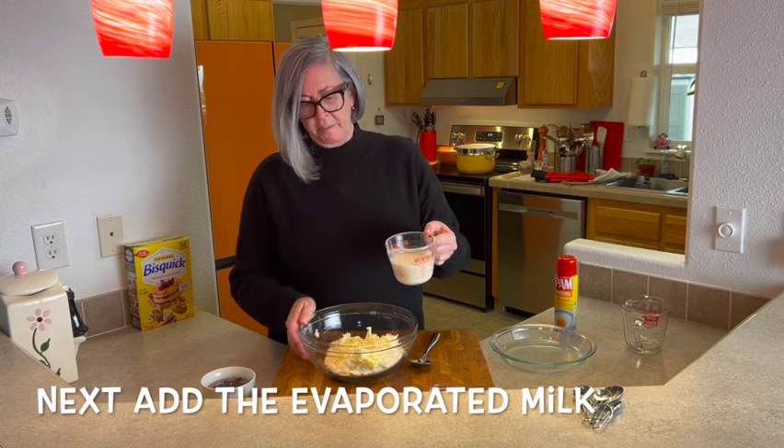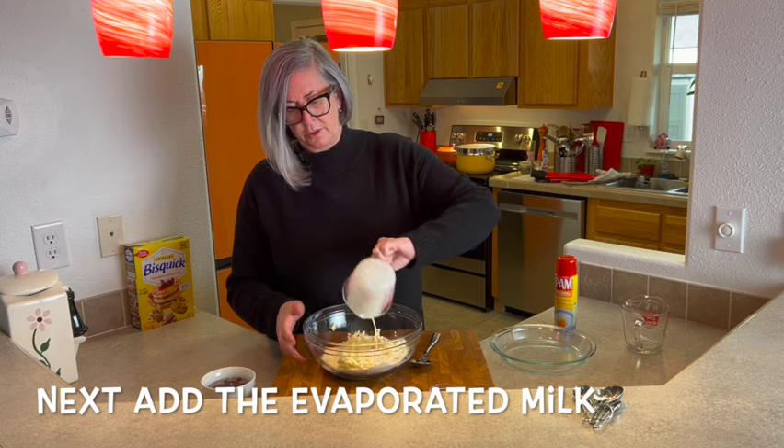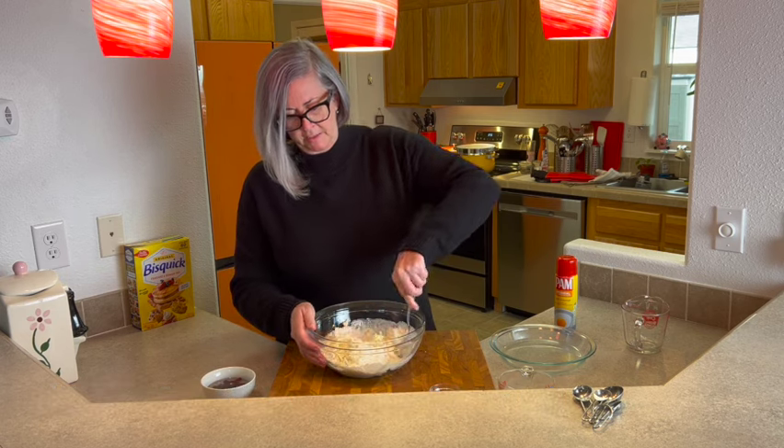This is such a simple recipe. I love it when things come together that easily. Now this is our evaporated milk, and we're just going to pour it into the large mixing bowl with our other ingredients and begin mixing.